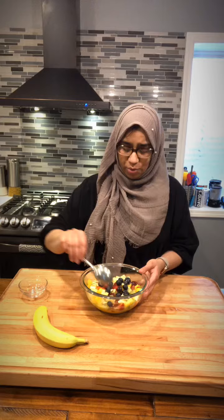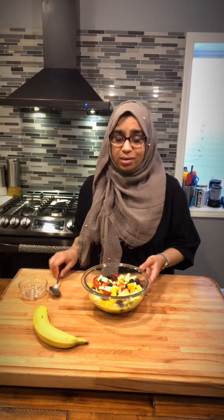I hope you enjoyed that quick tutorial. I found some blueberries in the back of my fridge, so I'm going to add those right now. And remember to add your banana all the way at the end. Thank you for watching. Until next time. Bye.